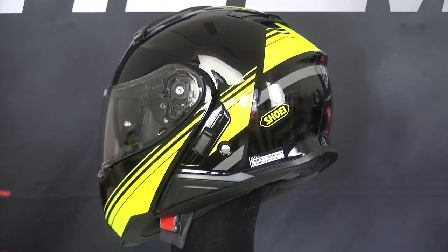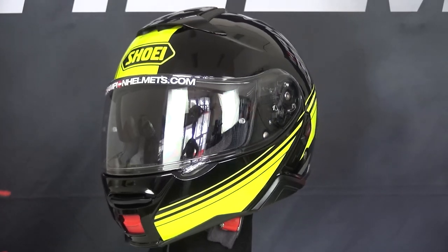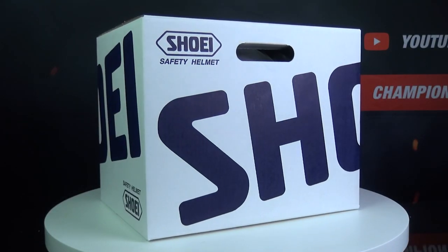The Shoei Neotec 2 is a top quality modular helmet and deserving of its reputation as one of, if not the best around. Don't forget to subscribe to our channel to see more.